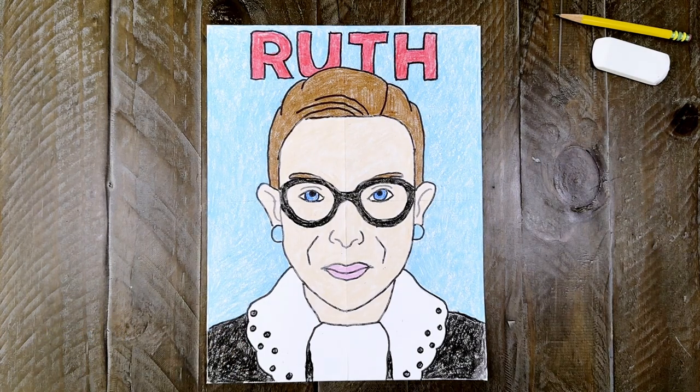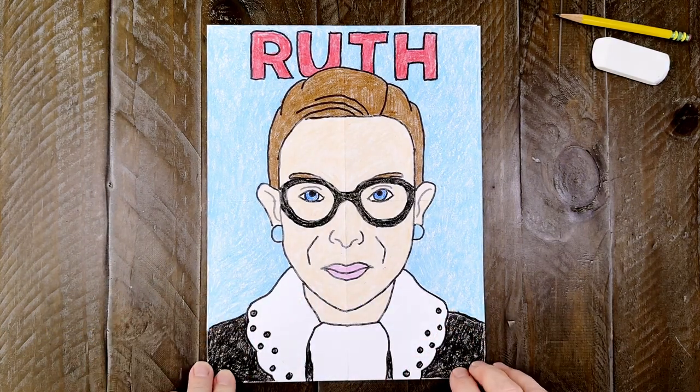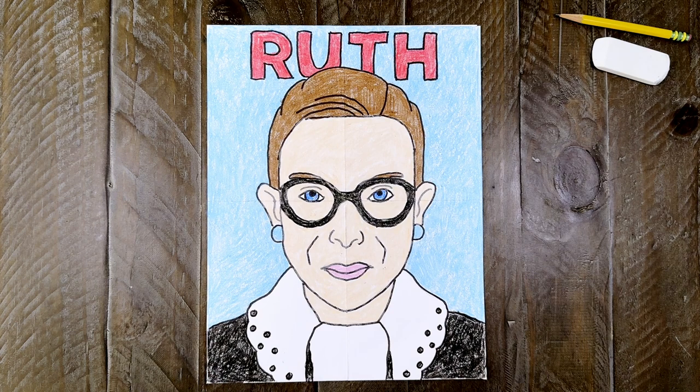And there you have it, a finished drawing of Ruth Bader Ginsburg. She had a very distinctive look with her trademark glasses, lacy collar, and pulled back hair. So a drawing of her wouldn't be complete without them.